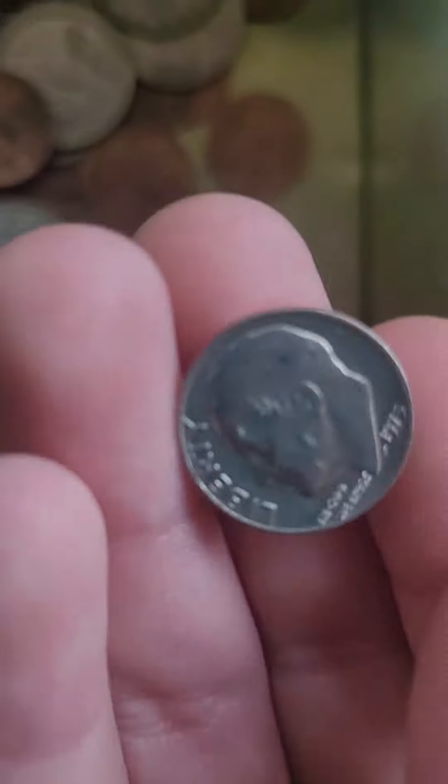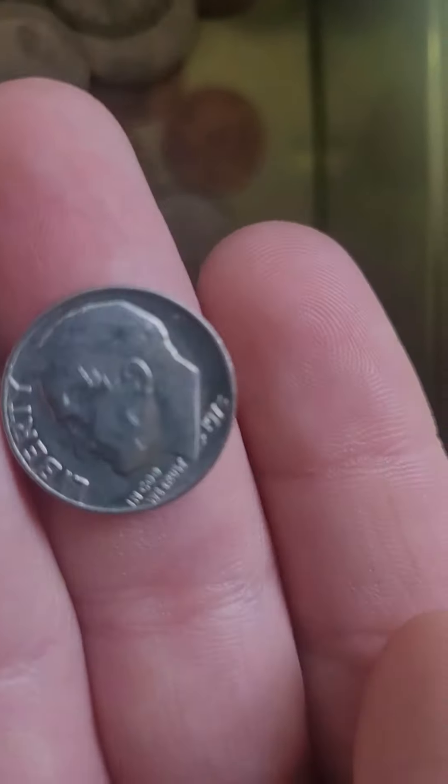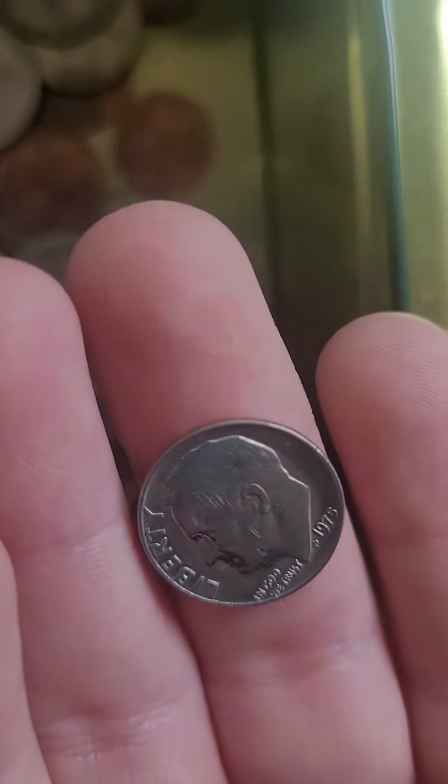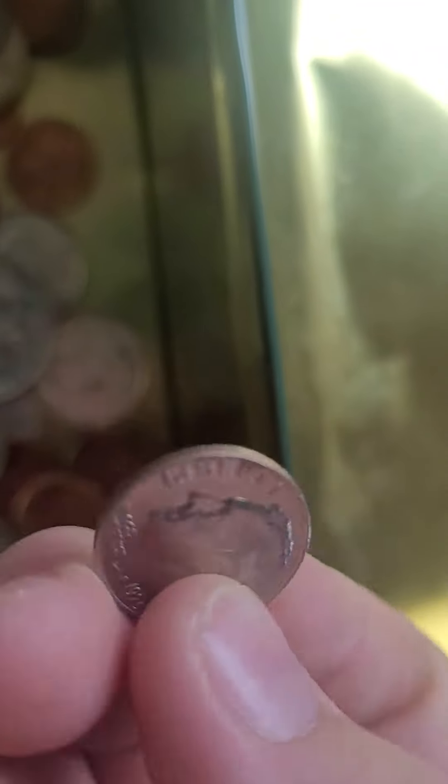Let me grab a dime. And this is the dime with Franklin D. Roosevelt on it. Ten of them make a dollar, too.